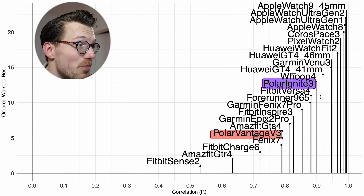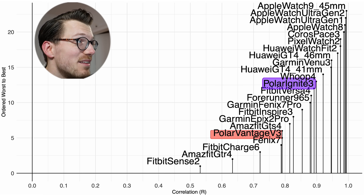I wouldn't say it's terrible — some other watches are actually quite close to it — but there are definitely better watches out there, and this includes the older Polar Ignite 3, though I have a limited amount of data for that one.